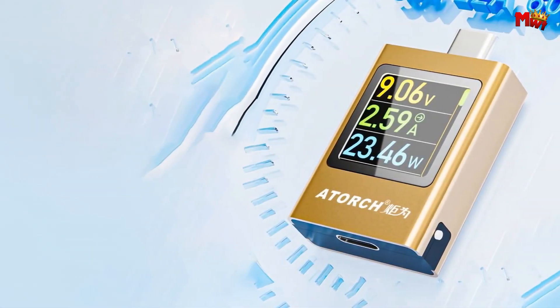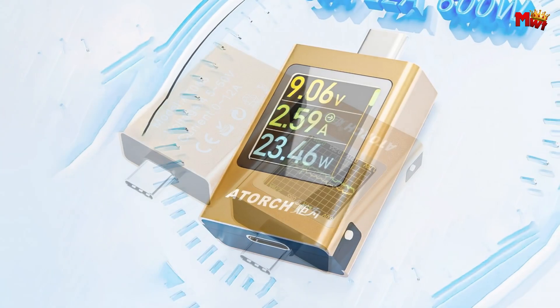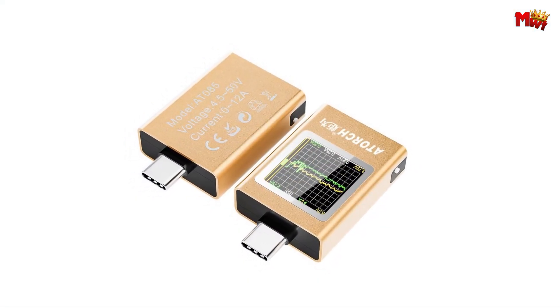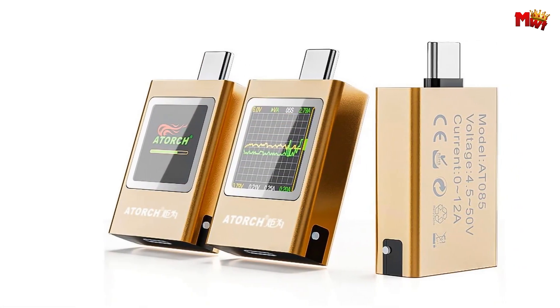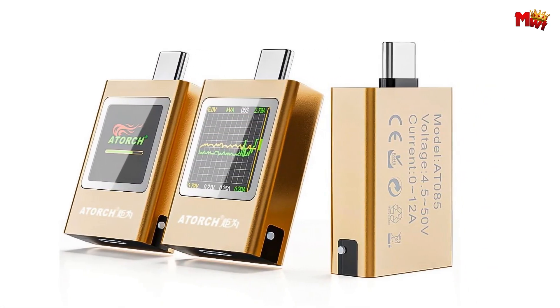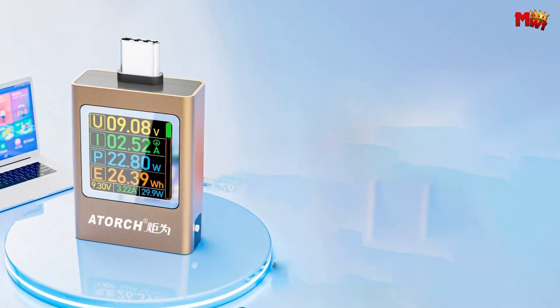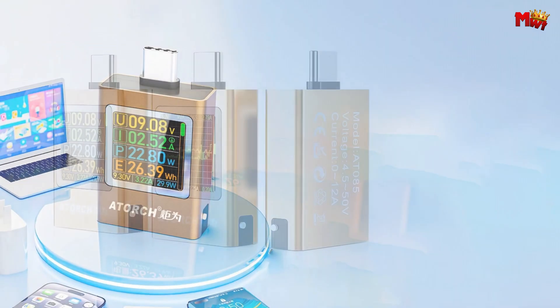Dive deeper into your device's performance with real-time voltage and current curves, perfect for engineers and tech enthusiasts alike. Need a better view? Rotate the screen 360 degrees for optimal visibility no matter where you're working. Whether you're a professional or a tech-savvy consumer, the Adork AT85 Type-C PD Voltage Tester is your go-to tool for accurate testing and analysis. Pros: multifunctional, durable design, bidirectional current detection, 360-degree rotatable display.